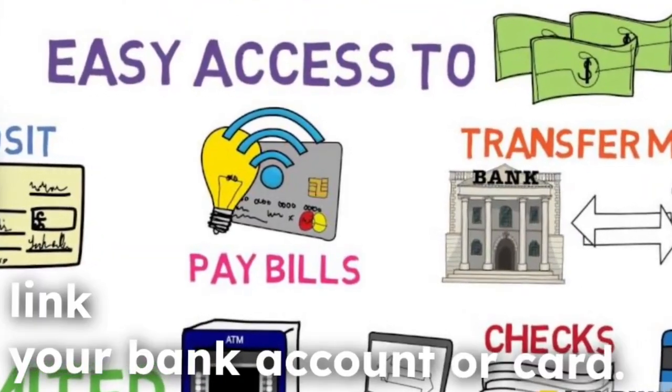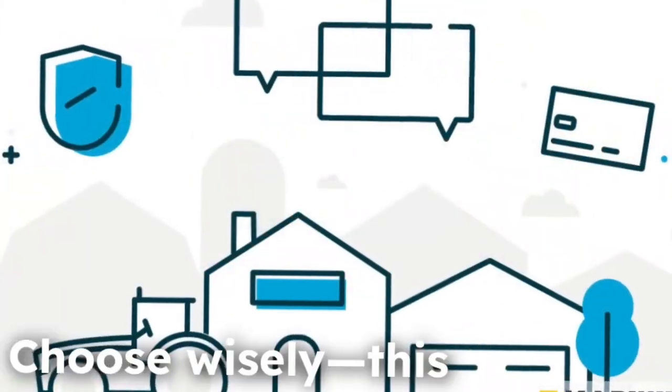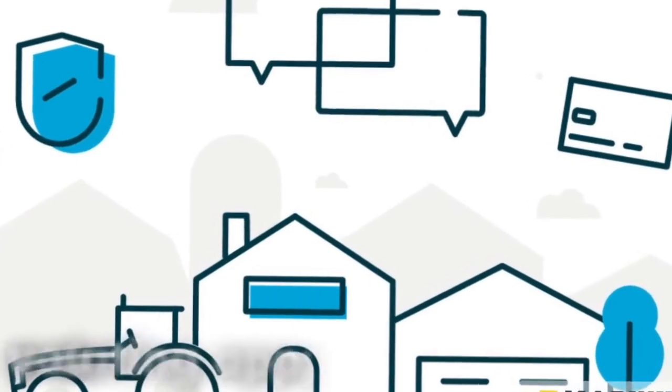Now, link your bank account or card. Choose wisely — this isn't a dating app, you can't ghost your bank.